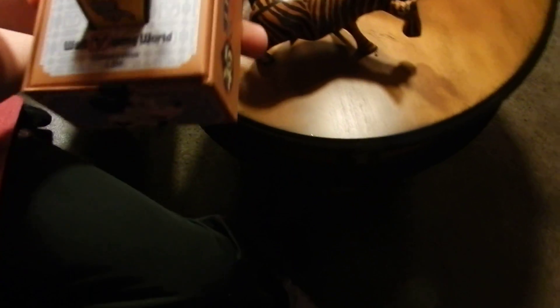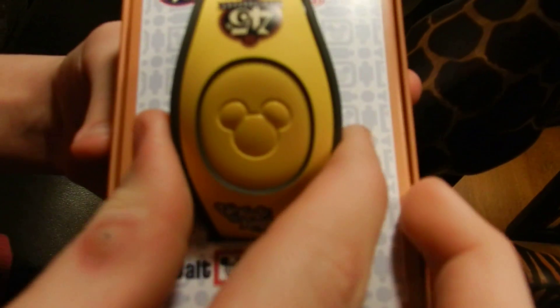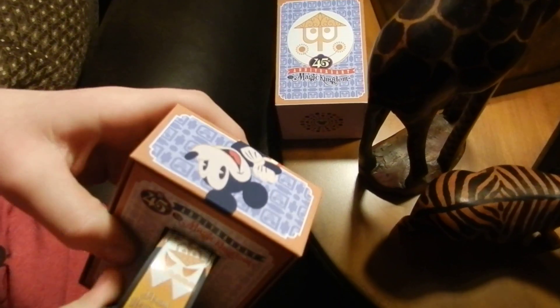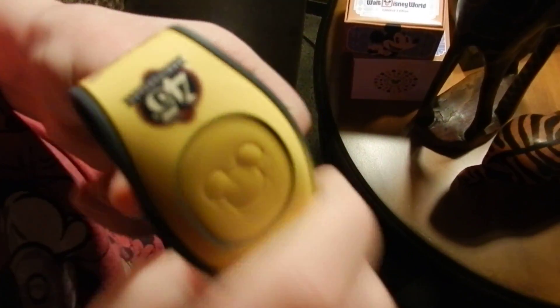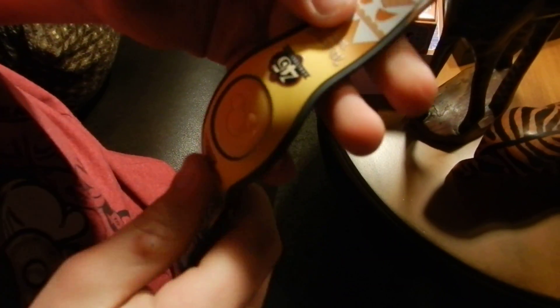45th Anniversary Walt Disney Magic Band 2 — that's Magic Band 2, guys, not just Magic Band. You can see on here it says limited edition 2,500. I ordered this the day it came out. It's tied to 'It's a Small World,' which opened when Magic Kingdom opened, so it's also It's a Small World's 40th anniversary. It says Magic Kingdom 45th.